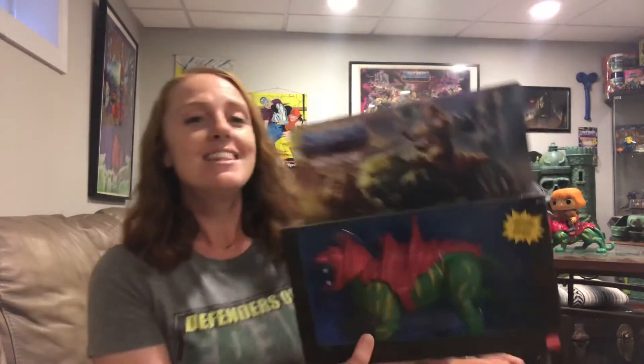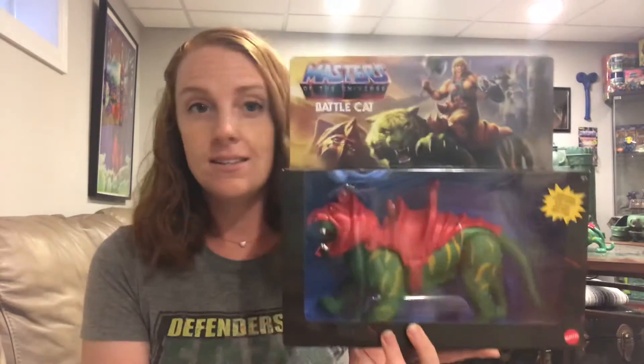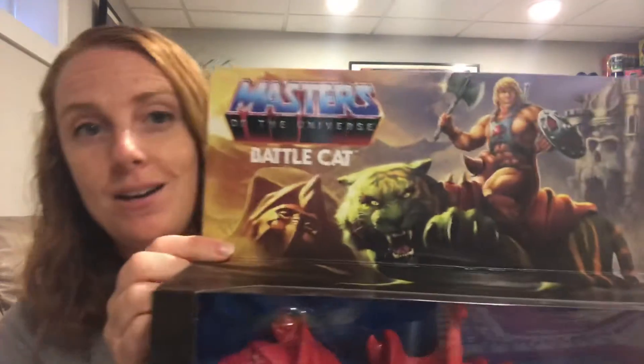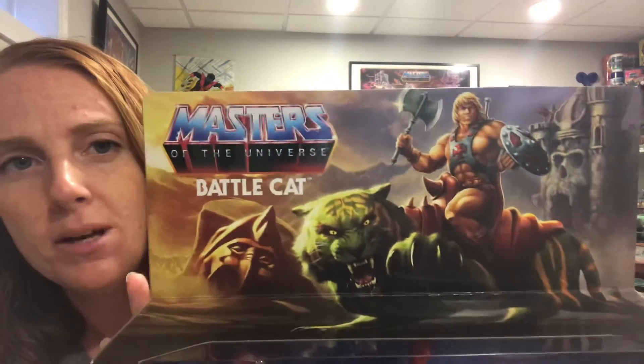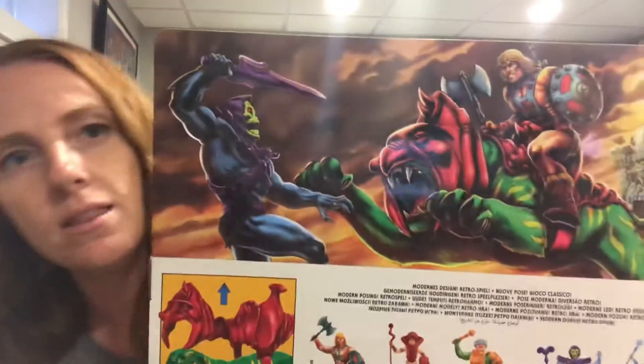Hey guys, I am Rachel Rodriguez and this is my toy review. Last week I reviewed Prince Adam's Sky Sled and you guys actually watched it, so today I am doing a review on Battle Cat. These are the new Masters Origins line, they are on sale right now at Walmart. The artwork on this packaging is incredible — just a beautiful picture on the back too, with a really awesome scene.